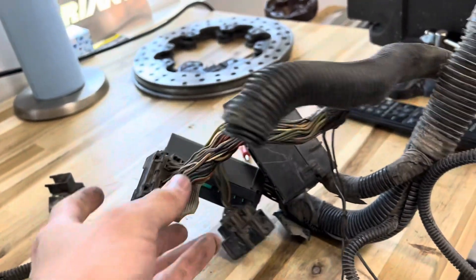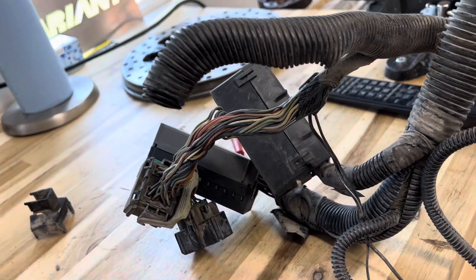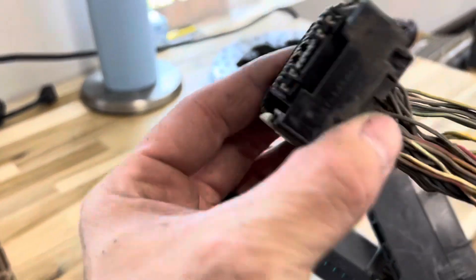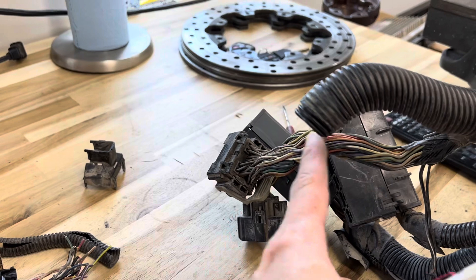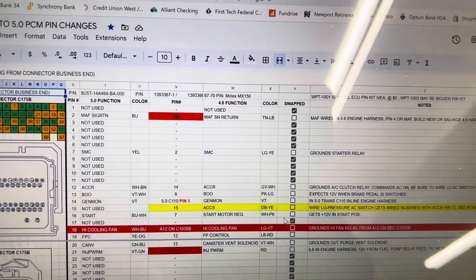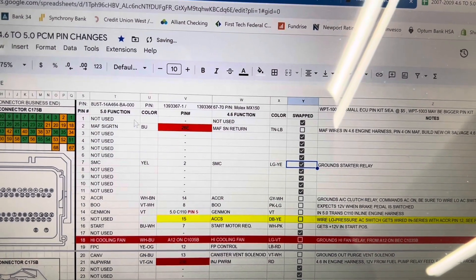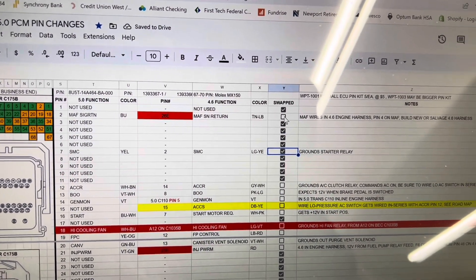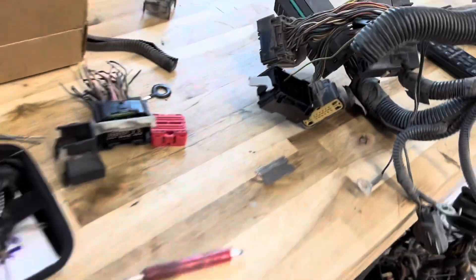I kept the grounds taped for location reference — I don't want to lose their position in the loom so it can all bolt back together. Ready to tackle the first wire and insert it in there. The first wire completed is the starter wire, which is the first one in that 50-pin connector. My first entry on the spreadsheet is the MAF, but I have to make a separate breakout harness for that, so I'm just doing the ones where I can directly transfer the pin. That's pin 2 on the 4.6 going to pin 7 on the 5.0.